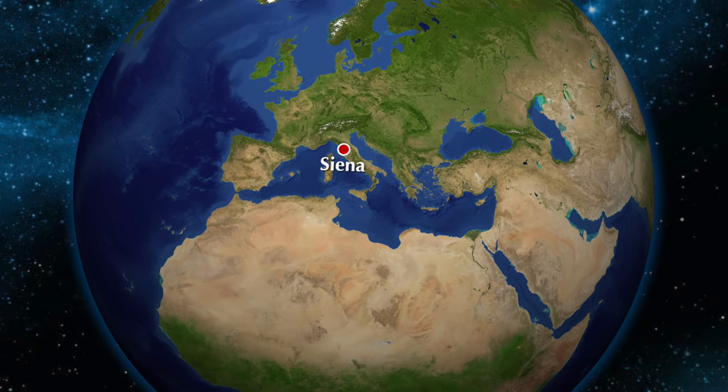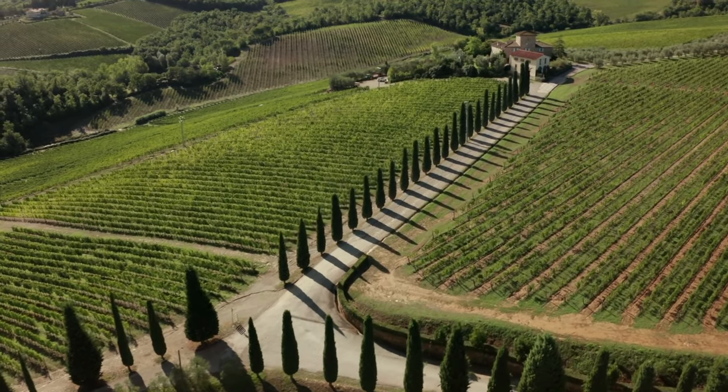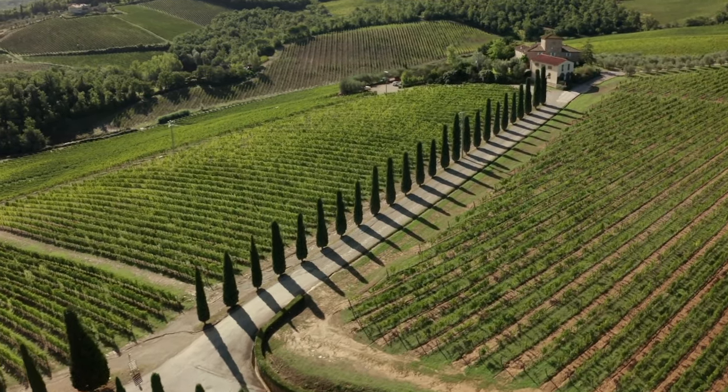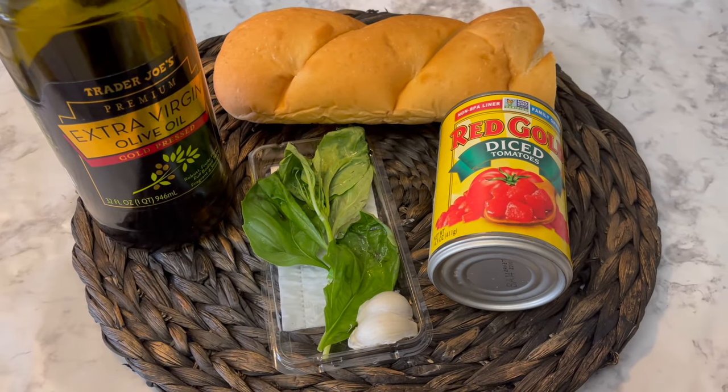I did some research, and as far as I can tell, my next recipe originated in the Siena region of Tuscany, Italy. This dish is called Pappa al Pomodoro and is made with just a few ingredients, including stale bread, garlic, basil, and tomatoes.